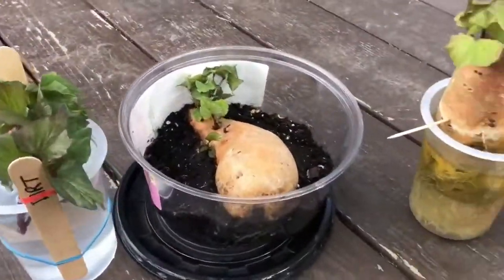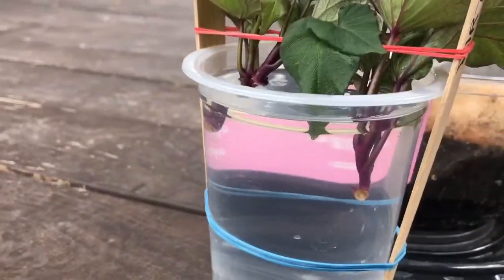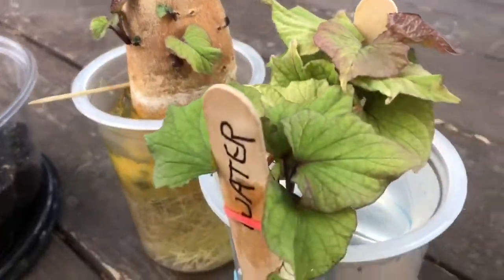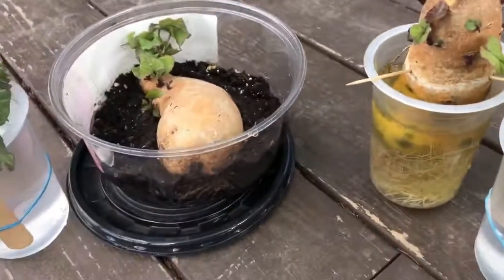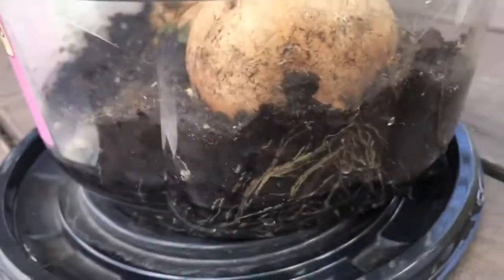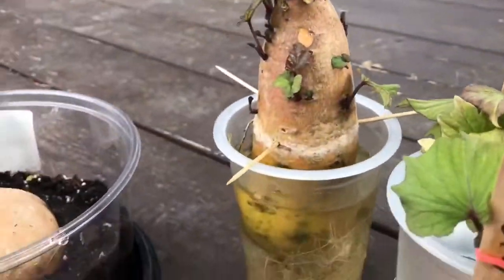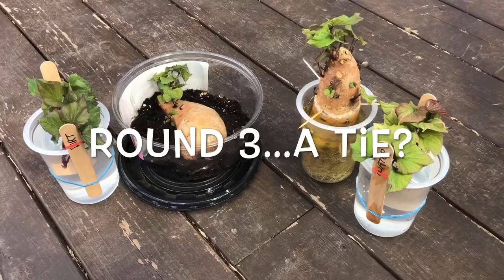I wrote on a little stick — 'dirt' for one and 'water' for the other — but look at the color difference. The ones grown in the dirt are so much greener. The ones that grew in the water are almost a lime green. I can't believe the color difference — they're the exact same sweet potatoes, bought from the same place, just grown differently. Also, the sweet potato knows which way to grow: the wider end is where the roots come out, and the sprouts come out the skinnier end — no matter which way you grow it. I'm gonna say round three was a tie because they're both pretty good.